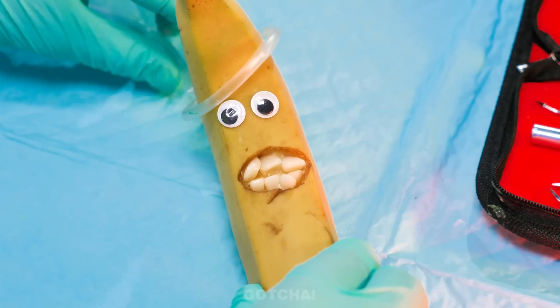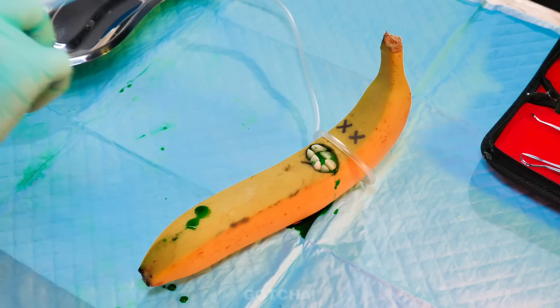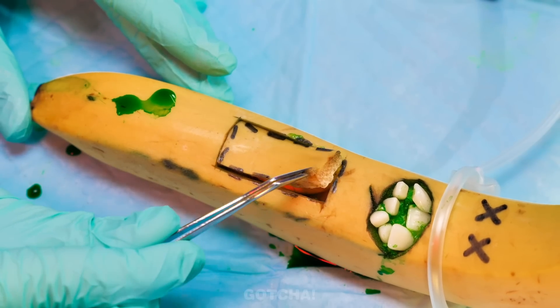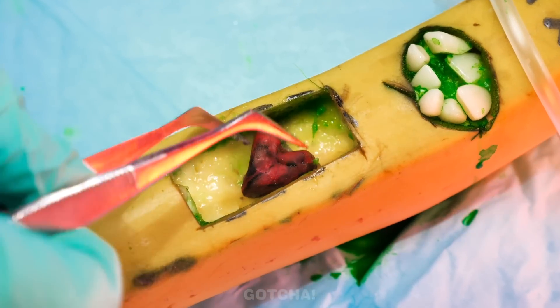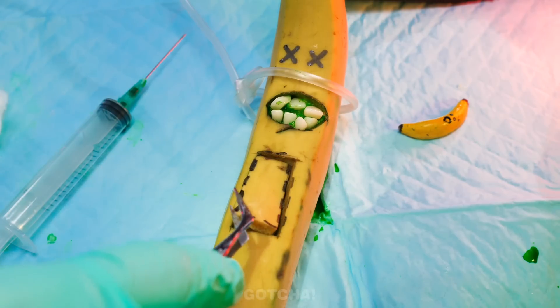I'm gonna do an operation too! This poor banana is sick — she needs a breathing tube first, and this anesthesia will put her to sleep. Now it's time to draw incision lines on her stomach and follow them to cut it open. A baby banana! We better take her out! The banana's heart is damaged — it needs to be replaced. Good thing Scarlet has a spare healthy heart. We just need to stitch you back up now! That was a success!